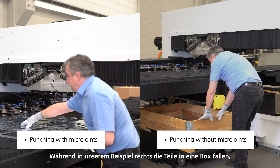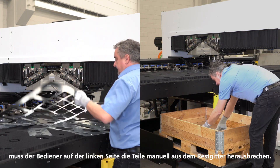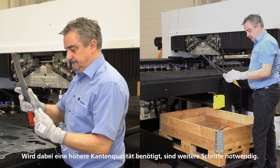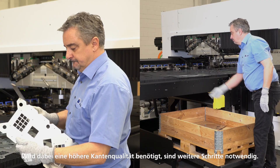Our example on the right is guided to the wooden pallet box. The operator on the left picture is manually breaking out the parts from the skeleton, and sometimes if you need a high cutting edge quality you will need further quality improvement steps. So all in all, the zero micro joint version needs less time and operator involvement.